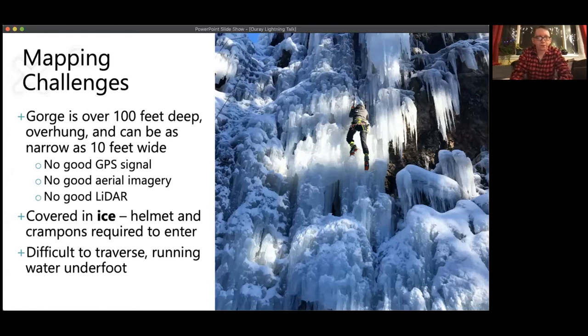Mapping the area is incredibly difficult. I initially started by trying to do some desktop mapping even from my own personal knowledge, but I just couldn't get anywhere until I was back on site. The gorge is over 100 feet deep, in many places overhung, and can be as narrow as only 10 feet wide — you can almost reach across it in places. There's no good GPS signal down in the gorge, no good aerial imagery, no good lidar. Everything I had to do for mapping involved a lot of triangulation to known features and detailed notes about how far different things were from one another. Of course it's covered in ice — helmet and crampons are the minimum even to enter the park — and you're crossing over a running, partially frozen river.